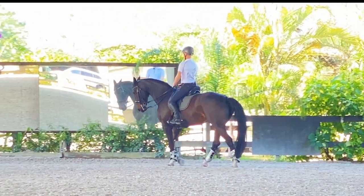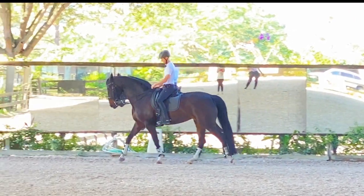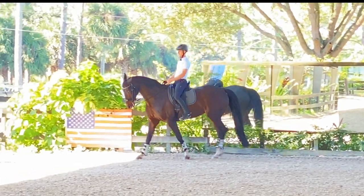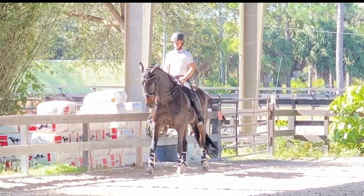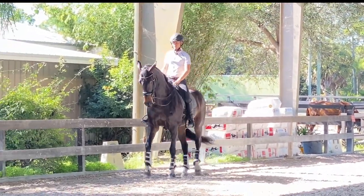Her tricky part is not letting her wiggle and waggle too much from right to left because she can really cha-cha with the best of them. That was fairly evident on that half-pass — she's like yes I could go — but that wasn't quite how I wanted it.